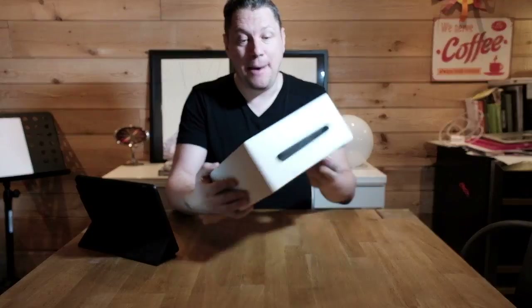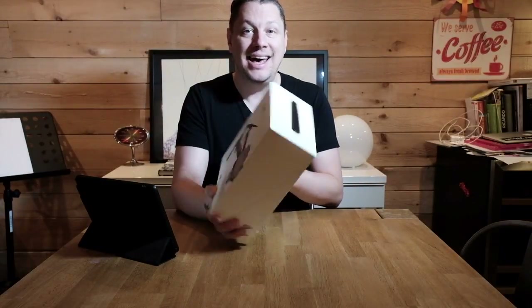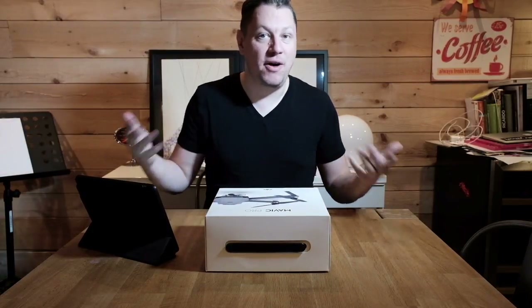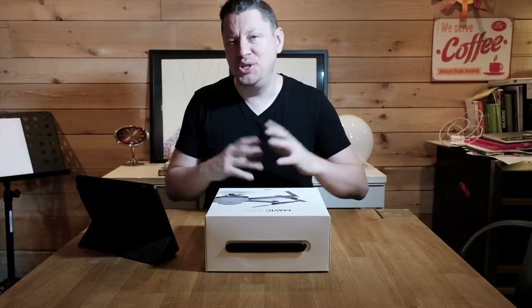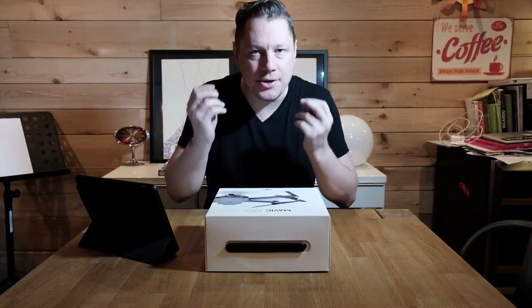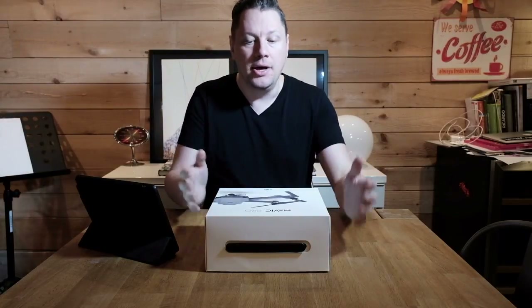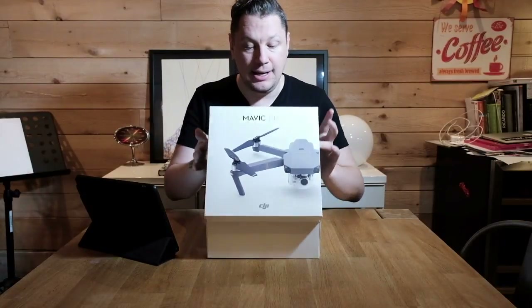So here it is — the Mavic Pro box. It looks a lot like an Apple box. At the end of the day, Apple makes great packaging and brands are following their lead. If you think about Fuji, DJI, Sony, or any other products — they looked at what Apple did for packaging and it's part of the experience. They understand that details count, and that's what we're going to see today.